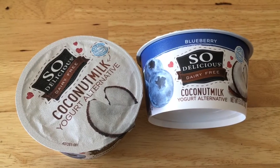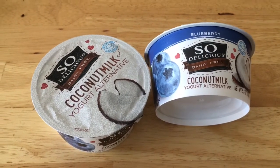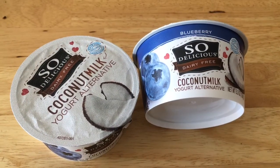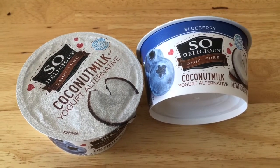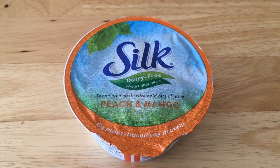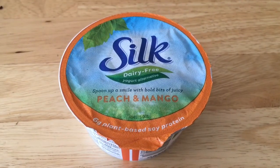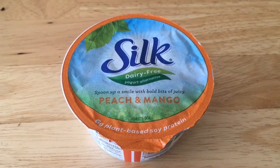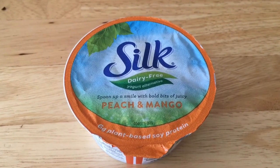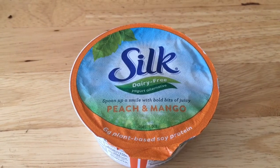This coconut yogurt came out to $0.83 each, not too bad considering they started at $1.58 each. I used a coupon for $1 off two and then did an Ibotta rebate for $0.50 off. The Silk yogurt turned out to be a money maker — it was $1.28 to start, then a $0.50 off rebate, and since this was the third time I bought it, I got a $1.00 bonus rebate making it a $0.22 money maker.